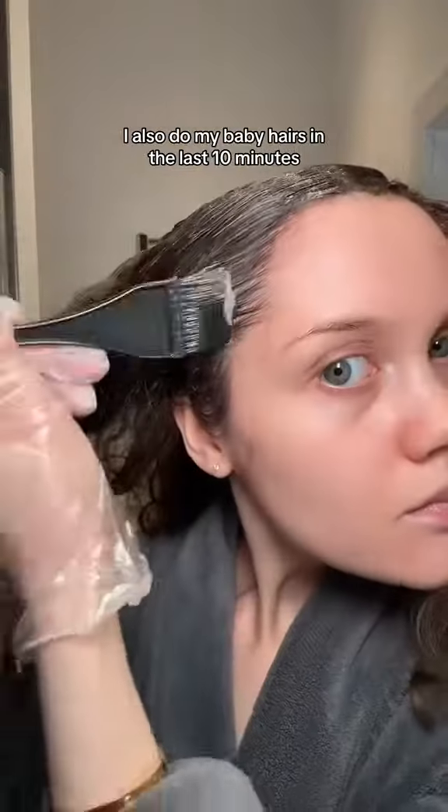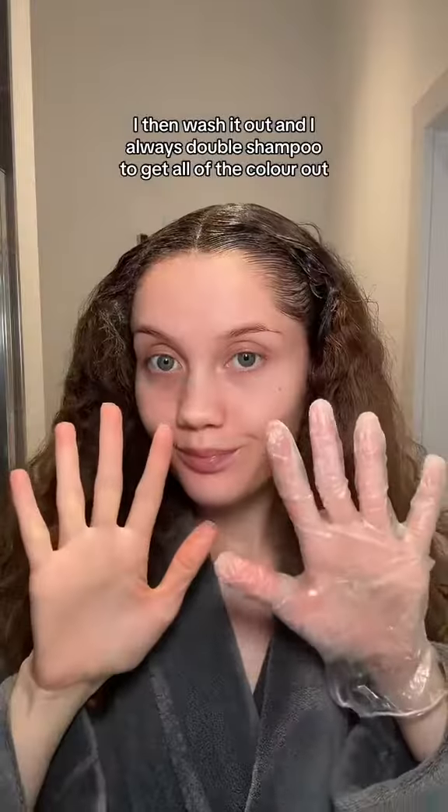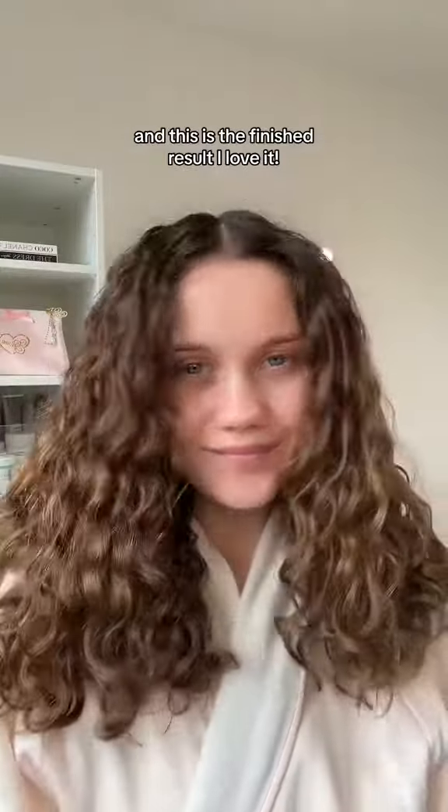I also do my baby hairs in the last 10 minutes. I then wash it out and I always double shampoo to get all of the colour out, and this is the finished result. I love it.